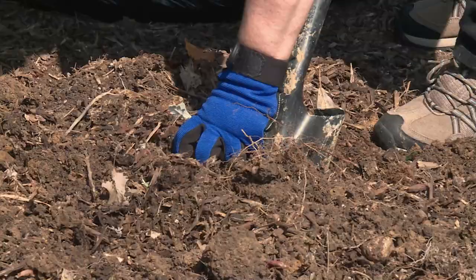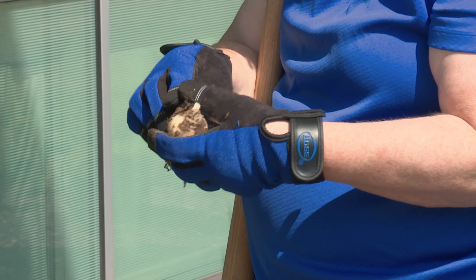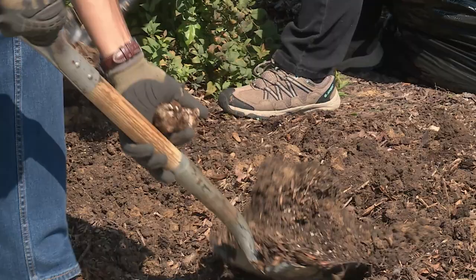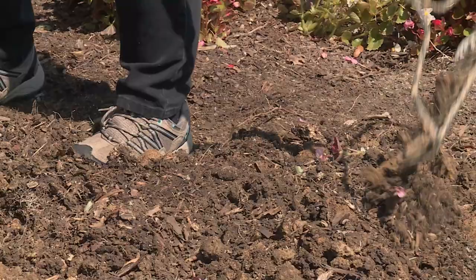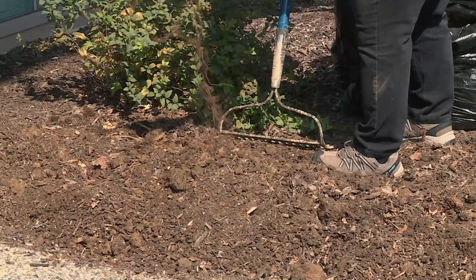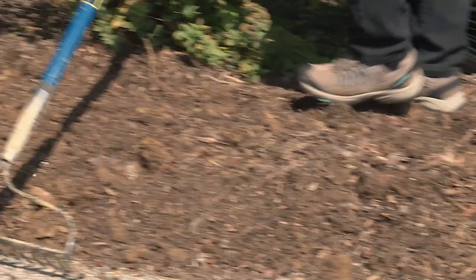It looks like we have some daffodil bulbs here — we planted these last year. They're looking really good, but when we find them, we'll dig them up and plant them all in another place. I'll take a garden rake and shape our bed, evening out some of these clods. So you think pulling up those roots from the tree will hurt it? No, it's got plenty of them. It's probably coming to this area because we've amended it and fertilize it all the time — it's seeking good soil, and it benefits that tree as well.